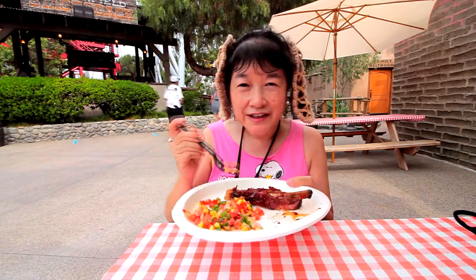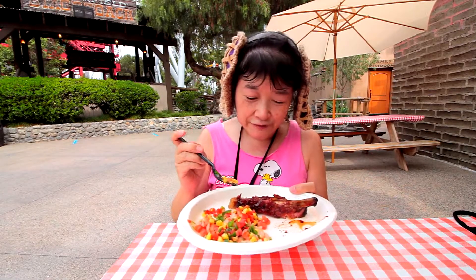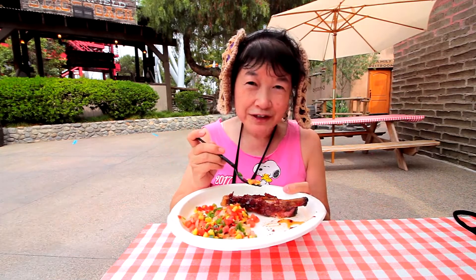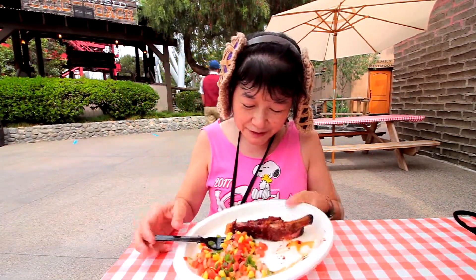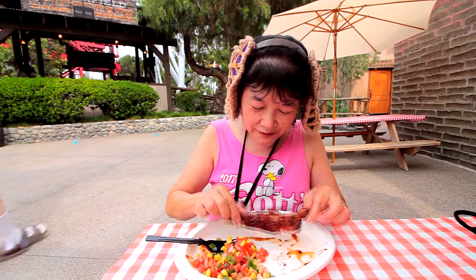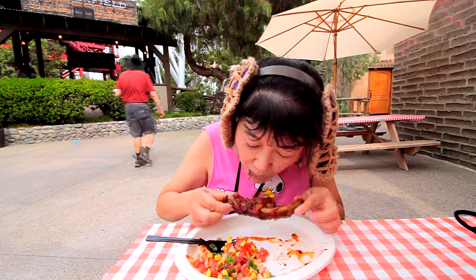This one also had an asterisk next to it, so this can be made vegan or gluten-free, probably with the jackfruit again instead of the rib. So let me take another bite of the ribs, because I like the rib better. And I'll see you in the next one.